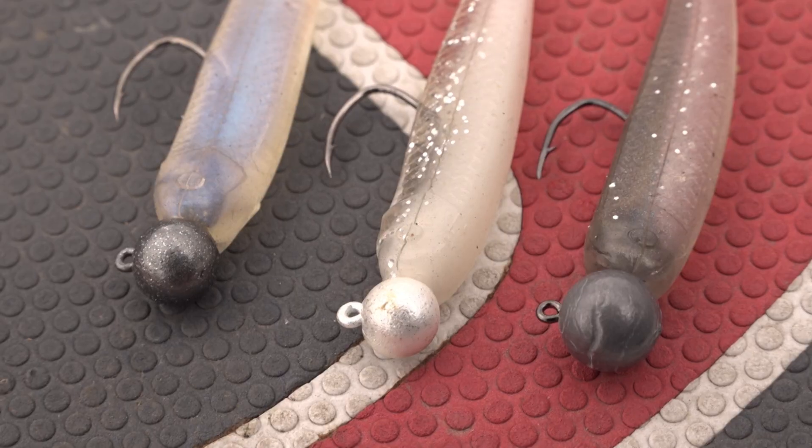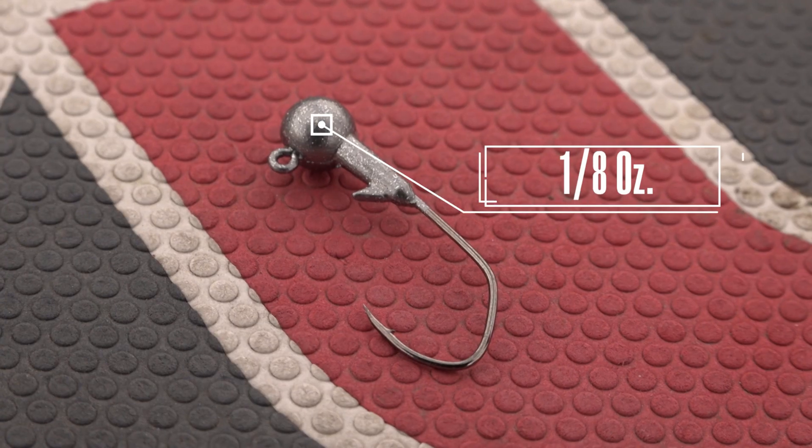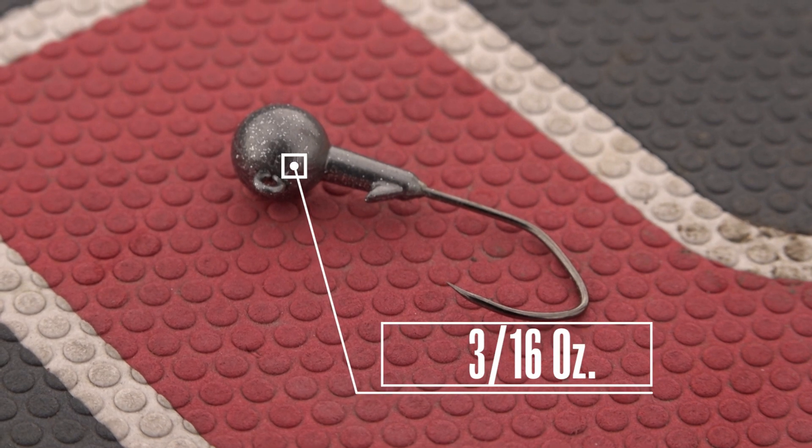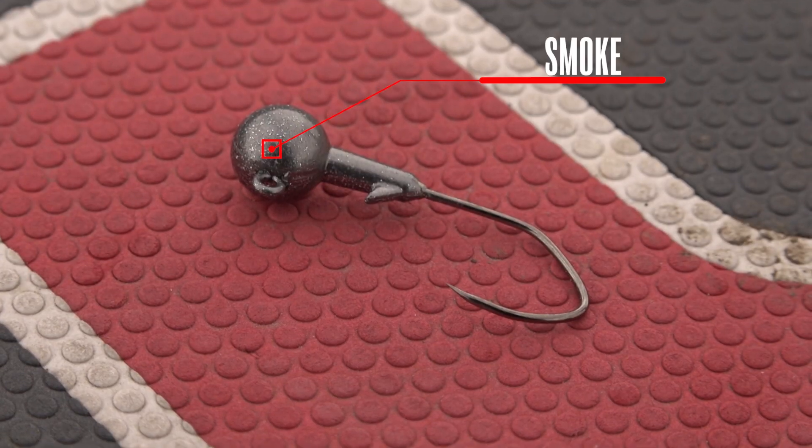There are several parts of the system — the bait and also the jig head. The jig head is just as important as the bait. We have three sizes: an eighth, three sixteenths, and a quarter. We also have three different colors: white, unpainted, and smoke. If you'd like to paint your own, the unpainted is for you.